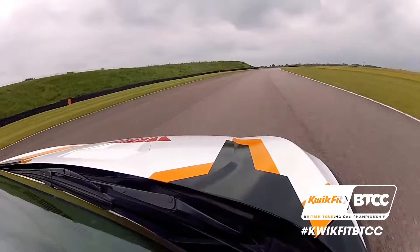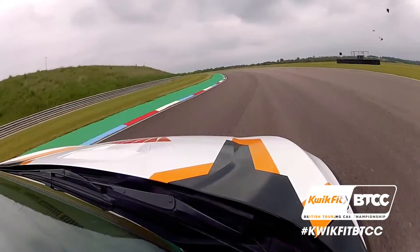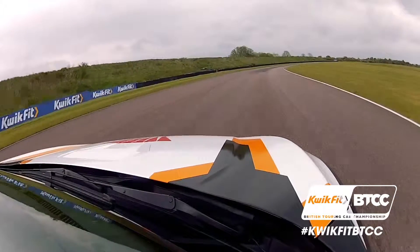Now coming up towards a great corner. In the dry on new tyres this will be completely flat out, no lift whatsoever — just ride the bumps and really feel in tune with the car.